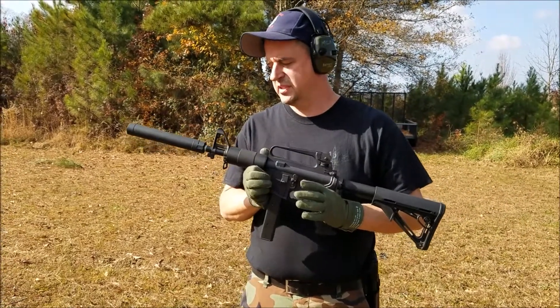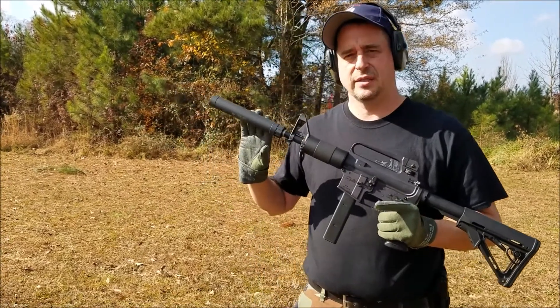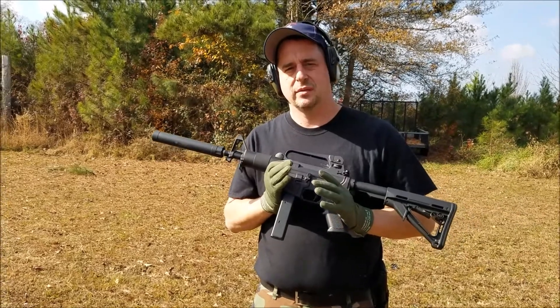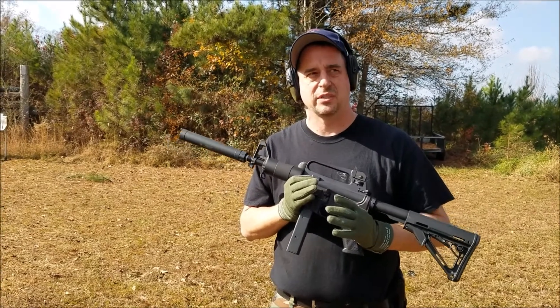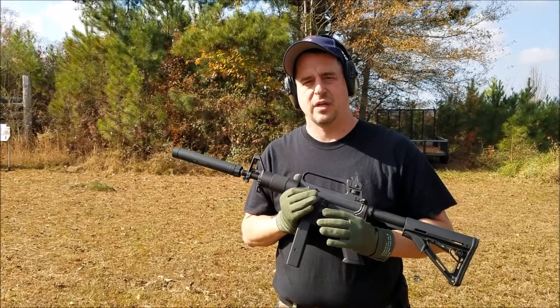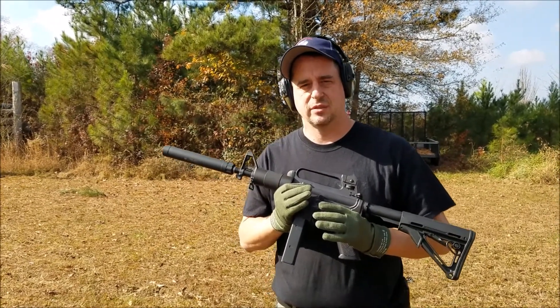I'm going to be shooting it with a 7.5 inch JSC surplus upper and an AAC Tyrant 45 suppressor. The first magazine I'm going to shoot will be supersonic ammunition, 115 grain, just to give you an idea of the effectiveness of the suppressor with supersonic versus subsonic ammunition. I'll shoot a second magazine directly after that's full of 147 grain subsonic ammunition so you can see the difference.